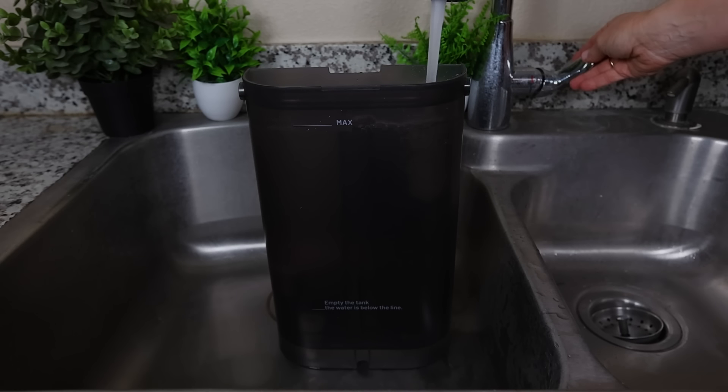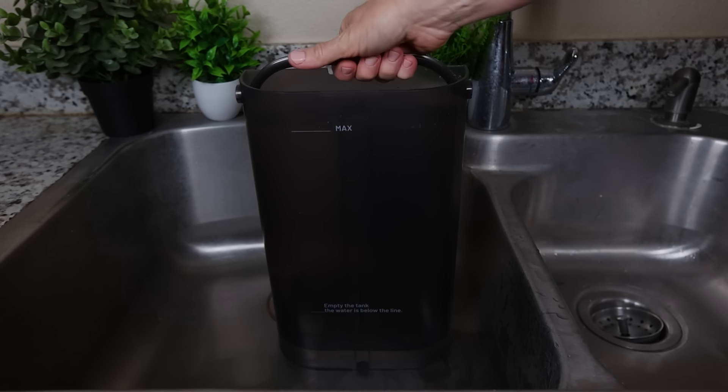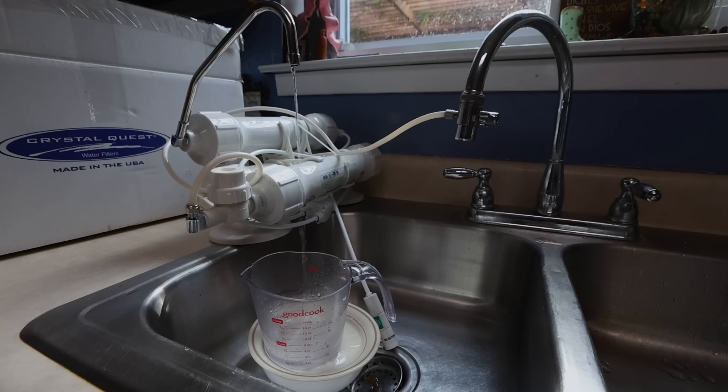I performed a pure-to-drain ratio test by filling each system to the top and measuring how much clean water I could get out. We calculated the pure-to-drain ratio based on that — we felt this might be closer to reality than what the manufacturers claim, though it may not account for when a system performs auto flushing before or after a filtration cycle. Due to the nature of the product, testing procedures for the CrystalQuest were a little different, but we're still confident the results are pretty accurate.